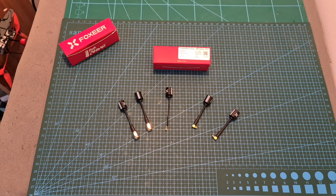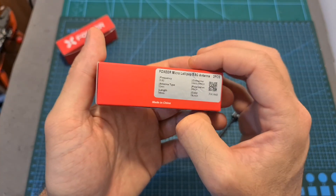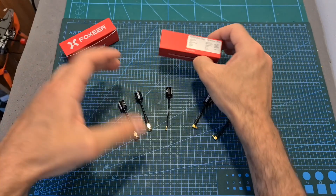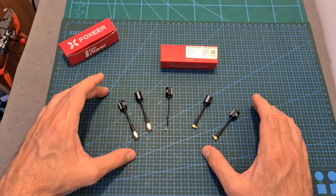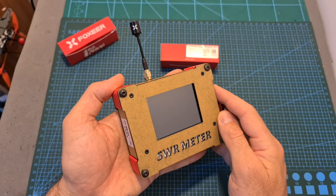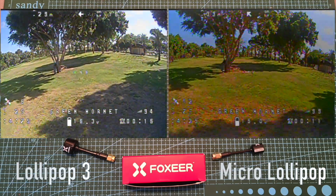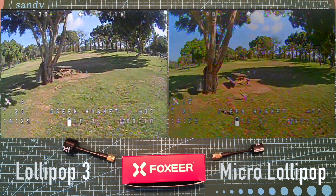Hello guys and welcome back to my channel. Today I'm going to check the Foxeal Micro Lollipop 5.8 GHz omnidirectional antenna. In this video I'm going to show the available options, crack one open in order to see what's going on inside, test it using the ROC SWR meter, and finally head outdoors and compare it side by side with the Foxeal Lollipop 3 antenna.